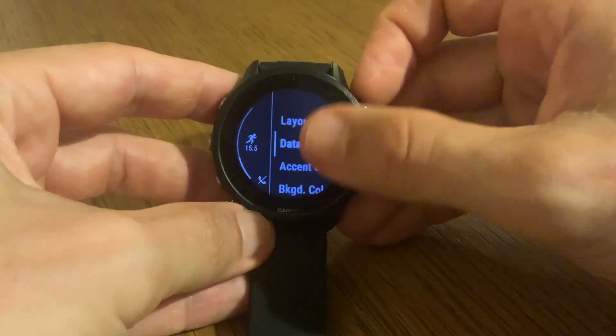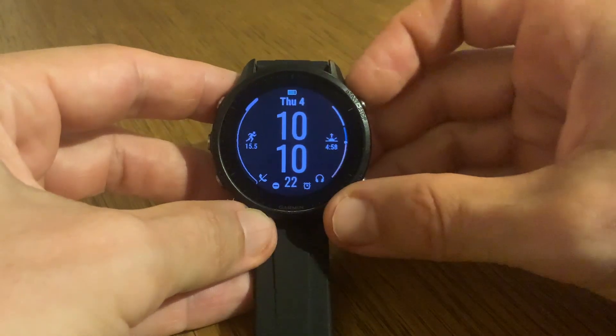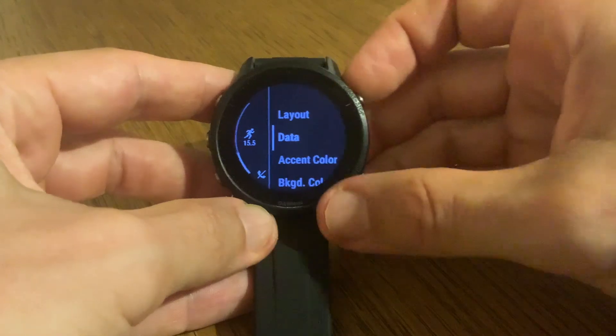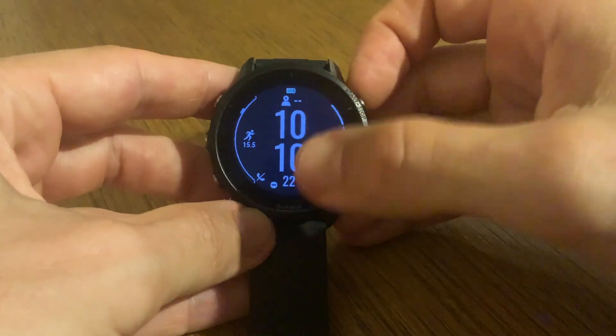You can customize the layout — you can see here the different layouts. Go back, and you can also customize the data. Once again, you have the different options; as you can see, it's switching between them.